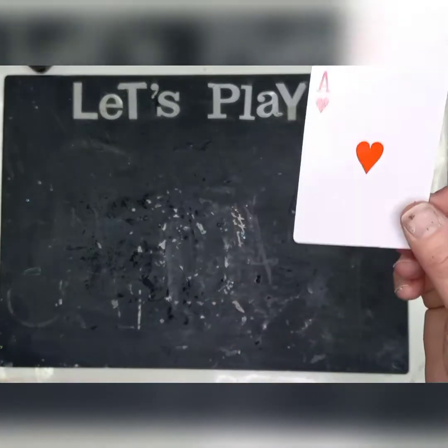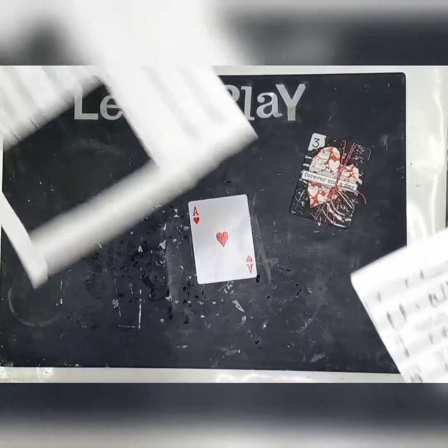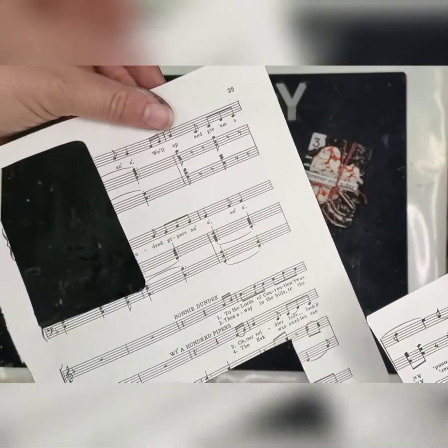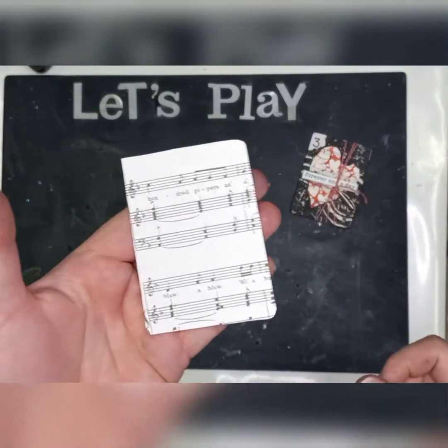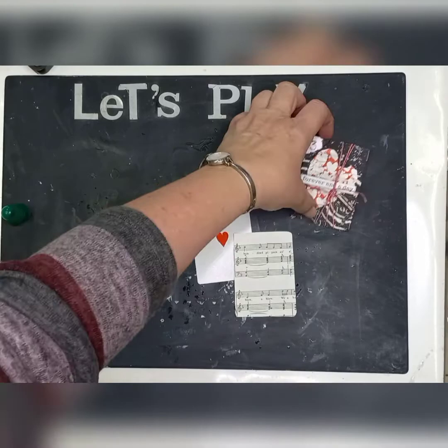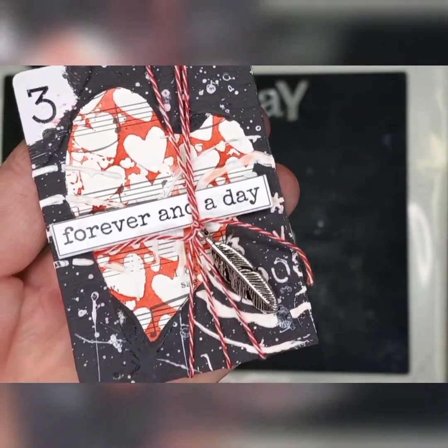First thing we're going to do is we're going to use a playing card — any one is fun. I found an old music book at my local second-hand shop and I'm just going to use a piece of sheet music.